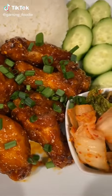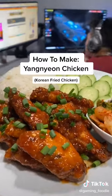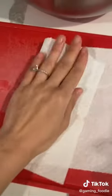Hey guys, today I'm gonna teach you how to make some KFC Korean fried chicken. I paired it with some rice because we're Asian and we eat rice with almost everything.